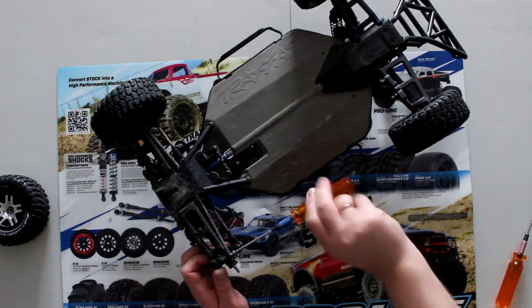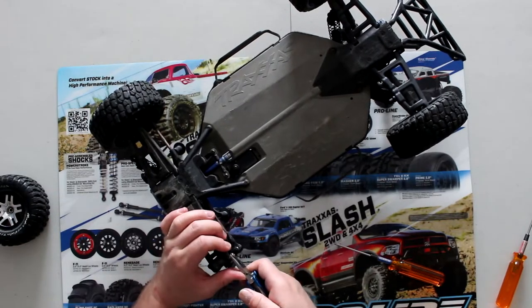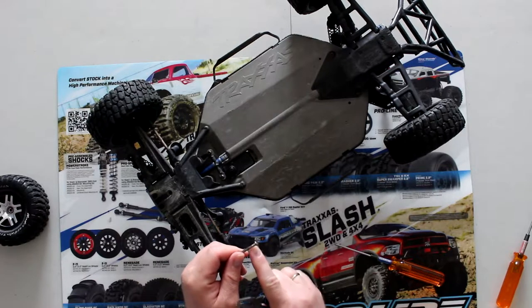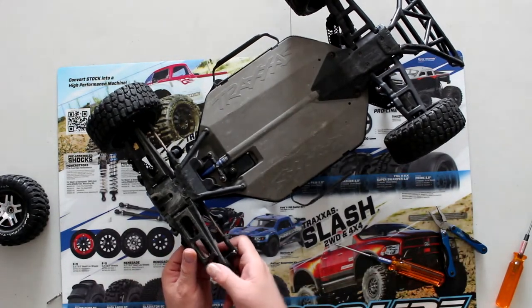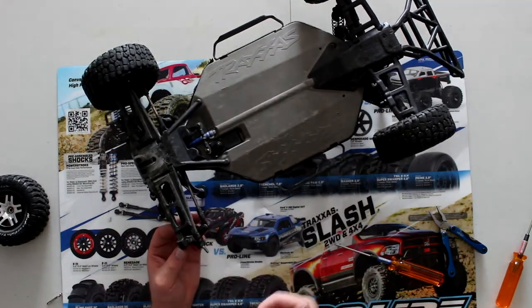You'll notice that after a while it doesn't continue unscrewing because it's not fully threaded — it's only threaded to here. Then we're just going to pop this out. Basically, you're going to take it and pull it towards you.